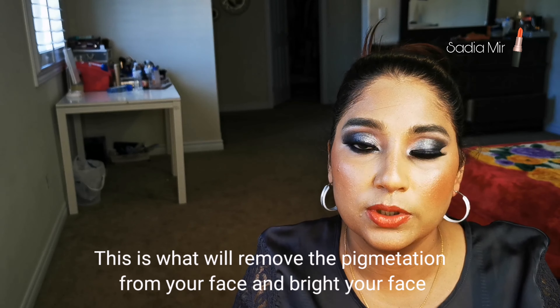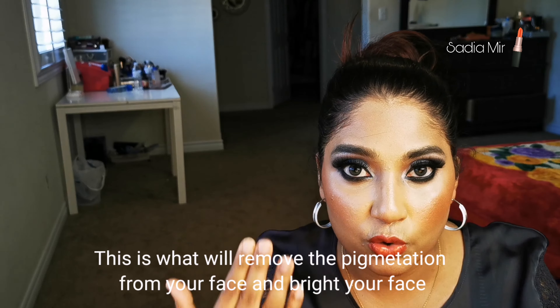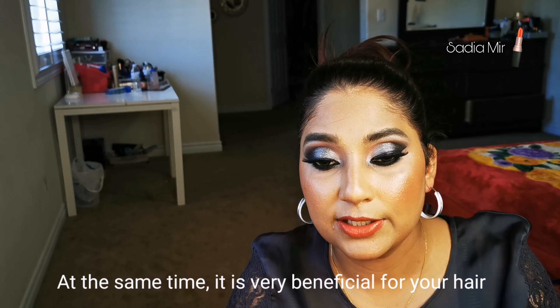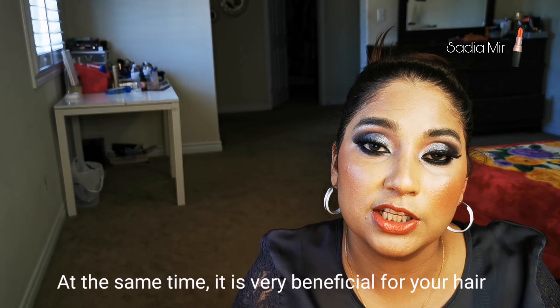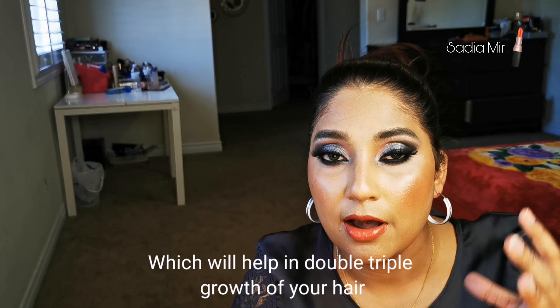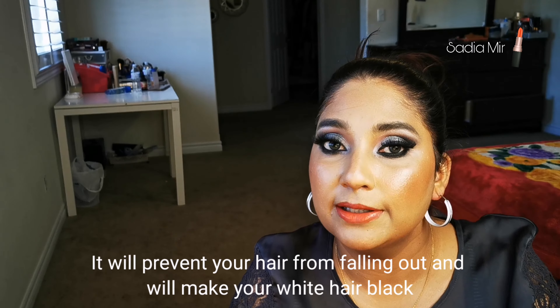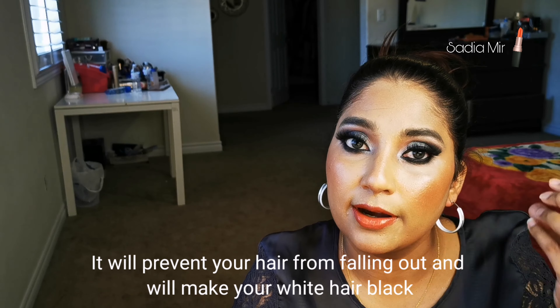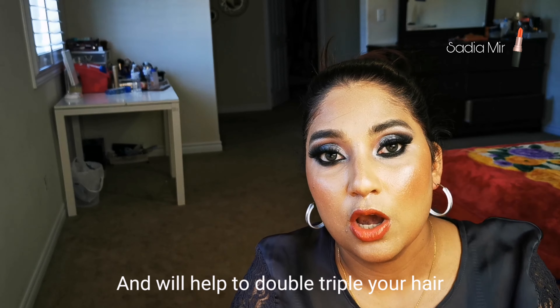Plus, this toner will remove your pigmentation and brighten your skin. It also has great benefits for your hair — your hair will grow double or triple, your hair fall will stop, and your white hairs will also stop.